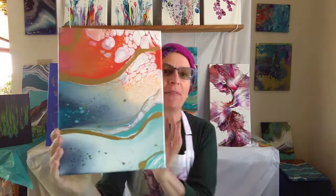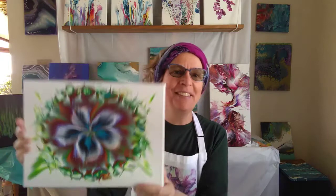Coming up later there will be a variety of techniques — possibly the flip and drag, which is a completely different technique, and the sunset, which is a little bit similar to the ocean but with different colors and a slightly different technique at the end. There are also a lot of different ones that I'm really happy to teach if you're interested.